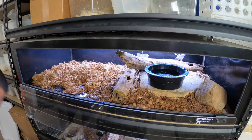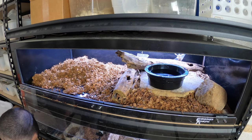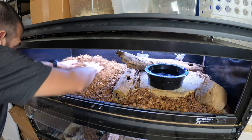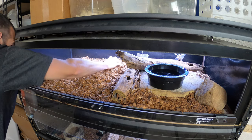With hers, since she needs a little more humidity, after I'm done putting the Reptichip in, I will get a little sphagnum moss and mix it in there under her hide.